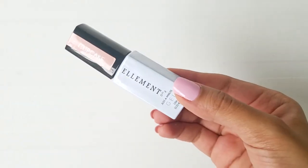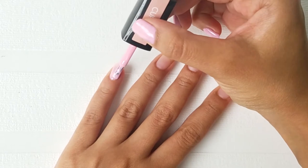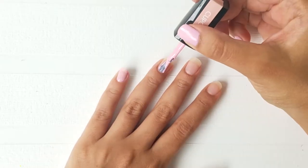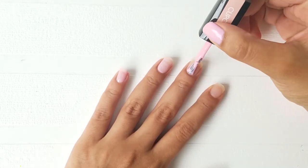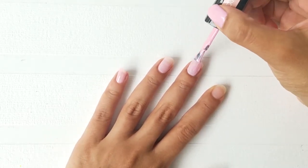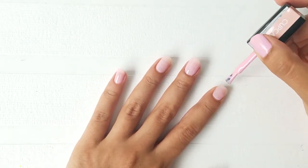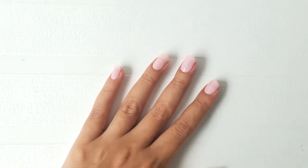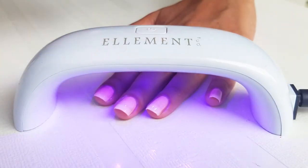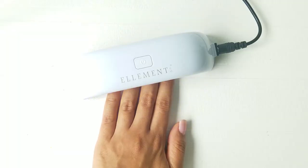Now here comes the fun part. Apply a thin layer of gel polish on all your nails. The key here is to apply the thinnest layer possible since it will dry off much faster compared to creating a puddle of paint on your nails, which will take forever to dry. In order to cure your nails, put them under a LED lamp for 60 seconds — they will dry off instantly.